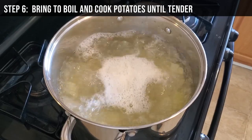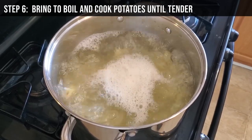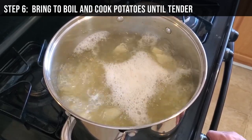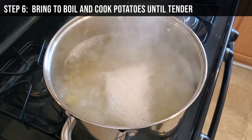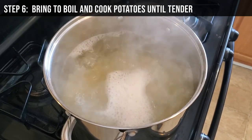Step 6: Let the pot come up to a rolling boil. Cooking time will depend on how big your pot is and how much water you have. It may not need much more time once the pot reaches a full boil.